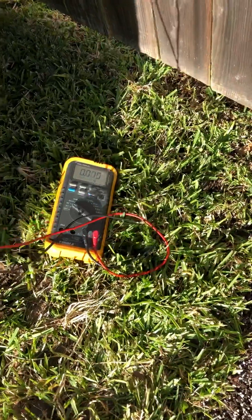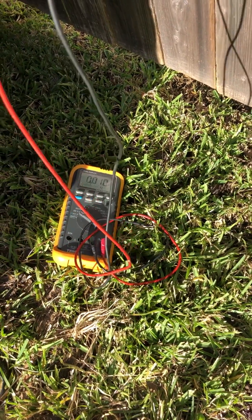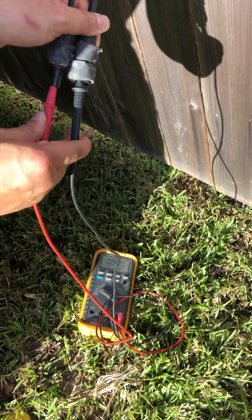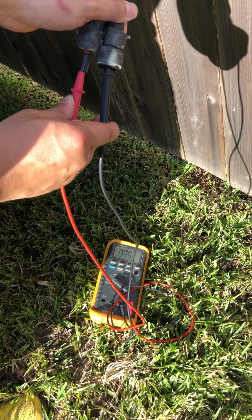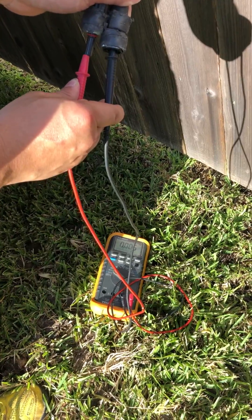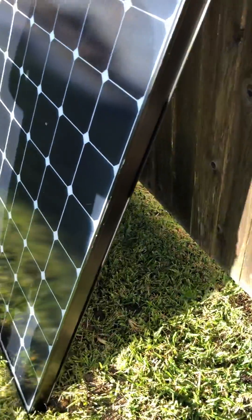Look — no power. My leads are fully in and there's no power at all. The other one was intermittent, up and down, and this one is completely no power. All the others are good, so we have 18.